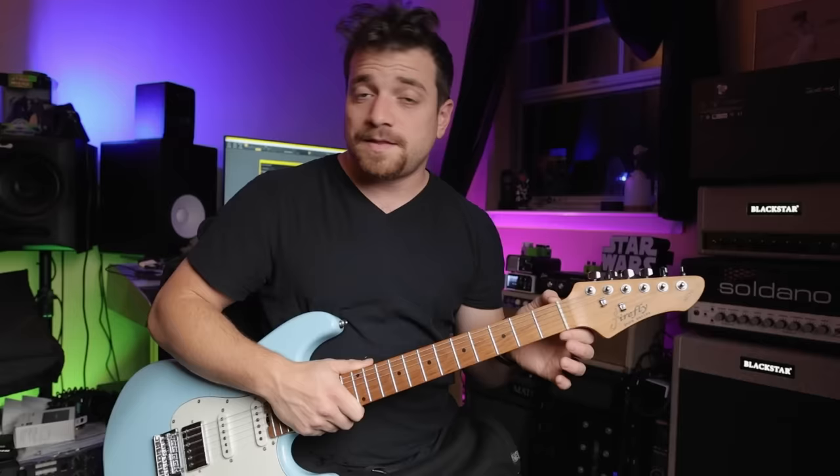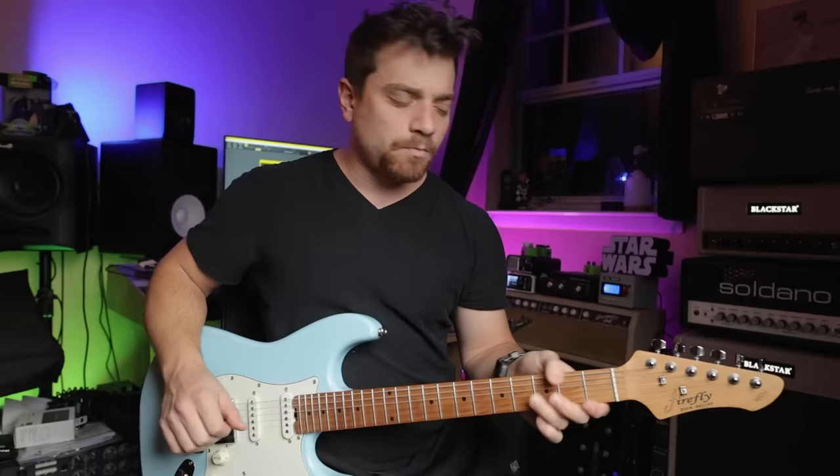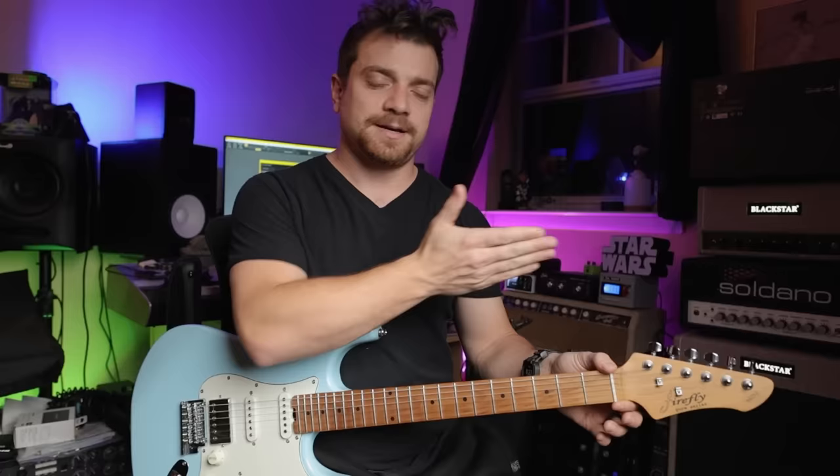This is a real bone nut — where they're getting their bones from is up to you to joke around about. It's a little high. It's not a problem-high, but there's definitely some intonation issues when you're playing chords and stuff. So I'll visit that nut and try to file it down just a touch.